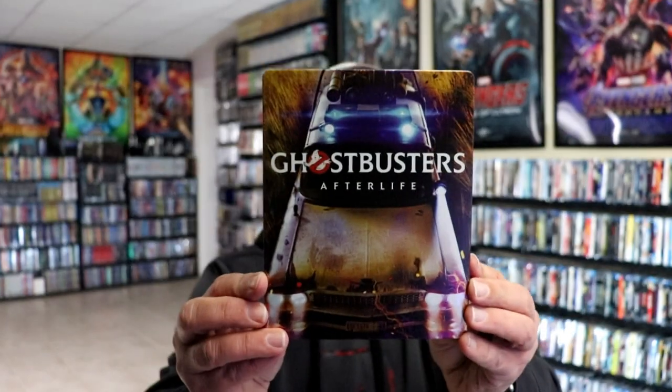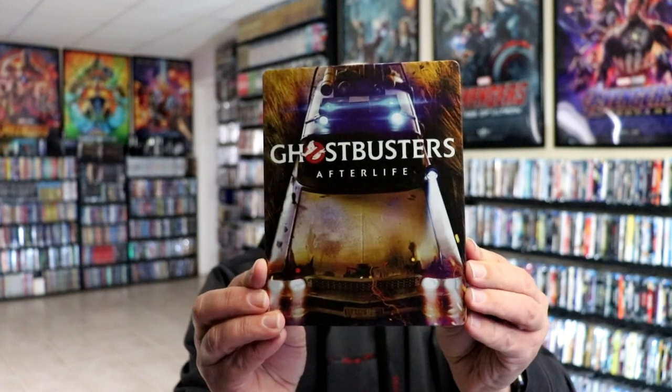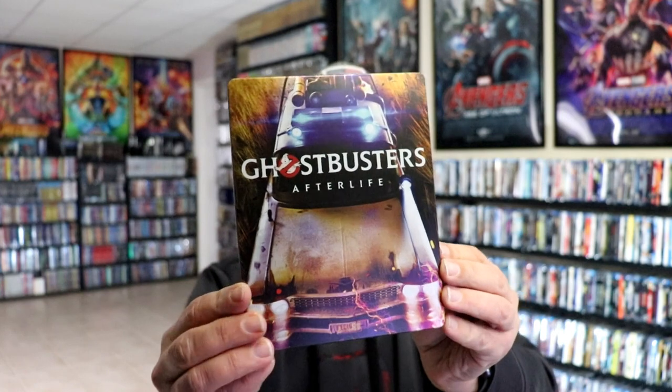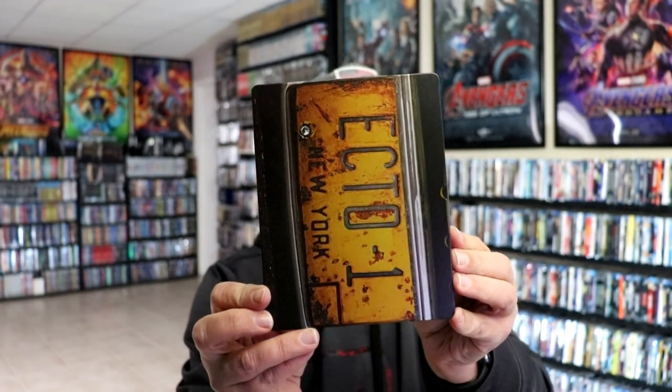I've got the wrapper off and the j-card removed. Here's the front of the Steelbook — really beautiful looking Steelbook. It's a gloss finish Steelbook with no embossing or debossing. We turn it around.